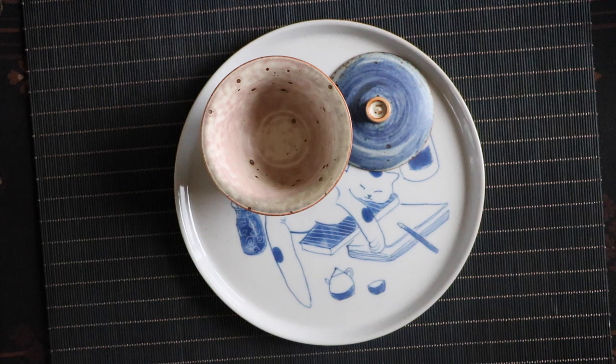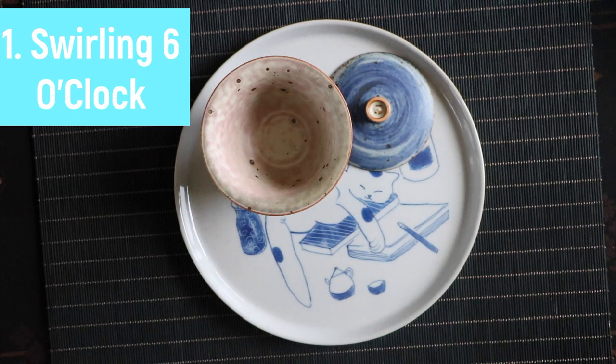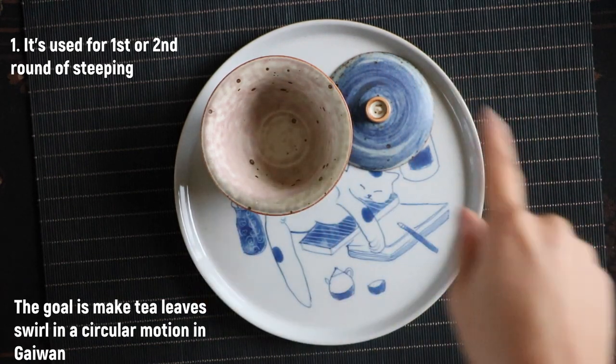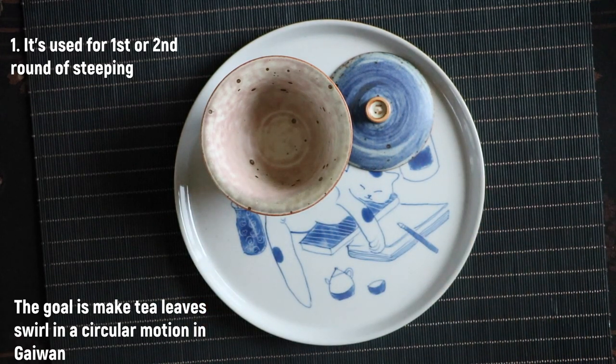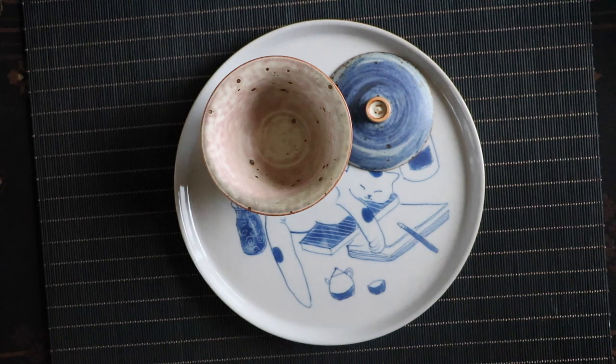Now let's go over the four golden rules of how to brew tea with a Gaiwan. The first method is called Swelling Leaf 6 o'clock, generally used for the first and second round of steeping. The goal is to let tea leaves swirl in the Gaiwan in a clockwise or counterclockwise circular motion to stimulate the fragrance. It is generally used for teas that are all buds — such as green tea, white tea silver needle, yellow tea — and some black teas that only have buds, such as Yunnan Dian Hong and Jin Jun Mei, and also for ball-shaped Taiwanese Oolong teas.